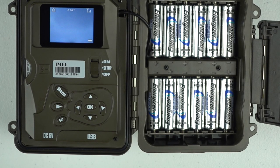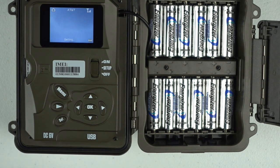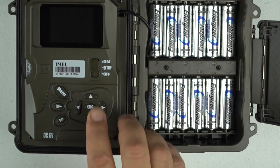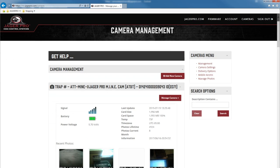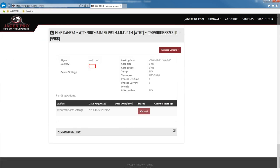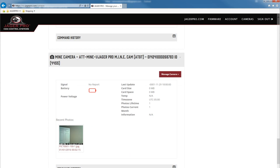Press menu until you are at the live preview screen with your carrier at the top. Press OK to take a photo and OK again to send the photo. Once the photo is sent, turn your camera on to complete the syncing process. Click on management or cameras management. A new photo should appear with the code Jaeger Pro E at the bottom of the photo. If a new photo is not available, refresh your screen. If your signal strength and battery icon are blank, request the status report — click on manage camera, then request status.